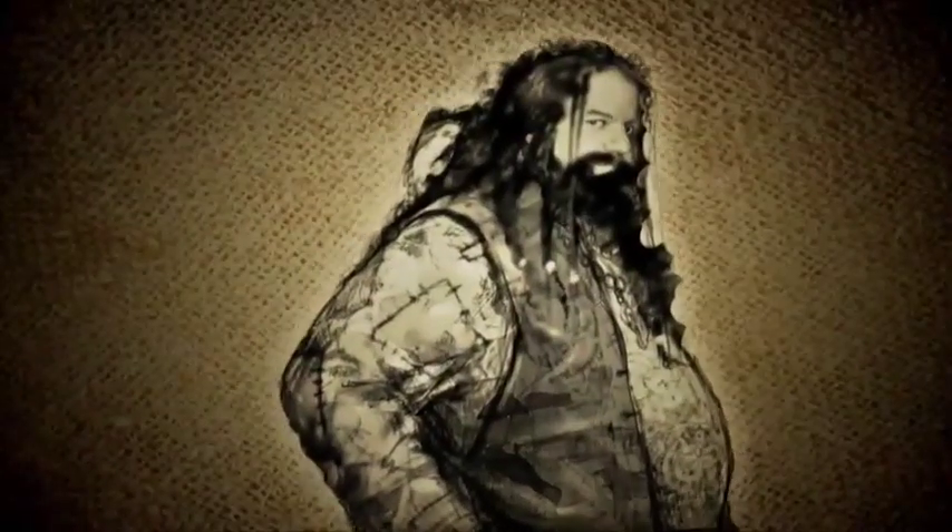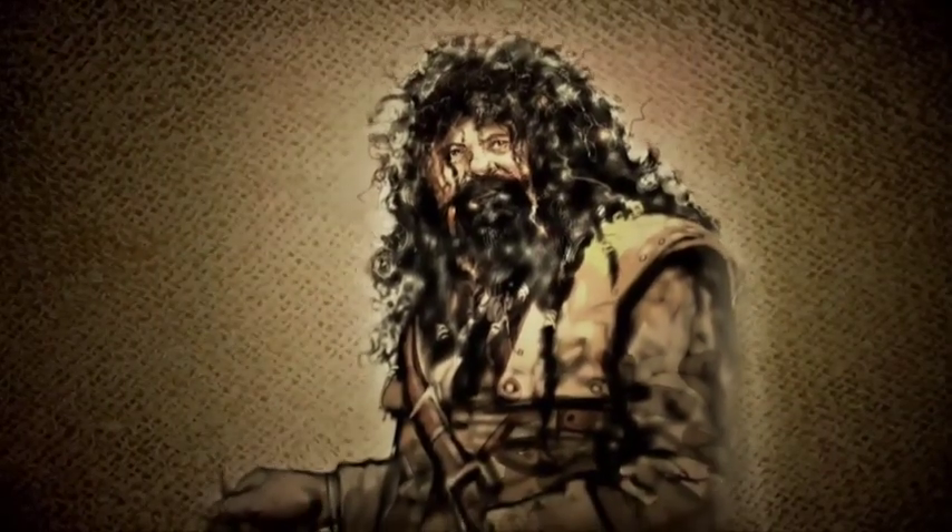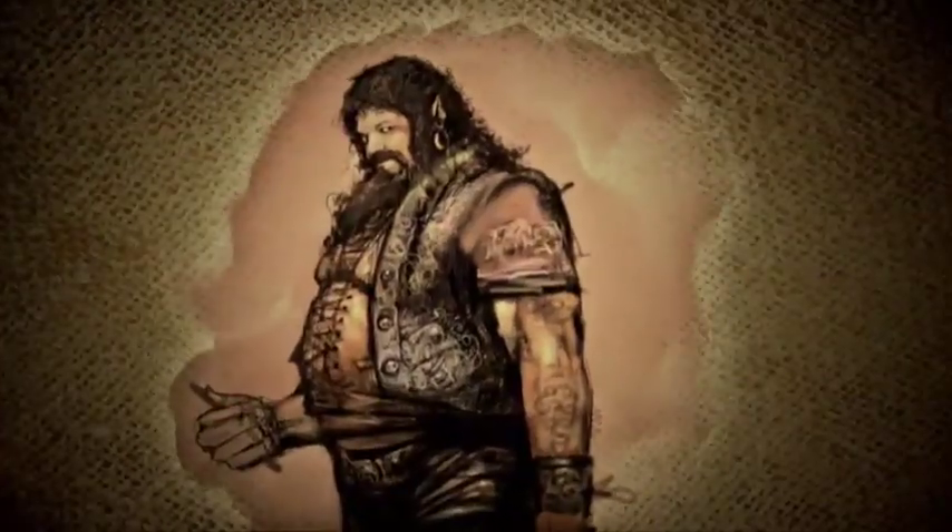Hagrid is a very interesting one. On the very first picture, they said to me, Hagrid will be Robbie Coltrane — great — but we're probably going to have to digitally put Robbie into every single shot, and it's going to be one of the most expensive parts of the whole movie.